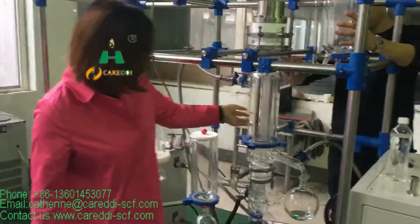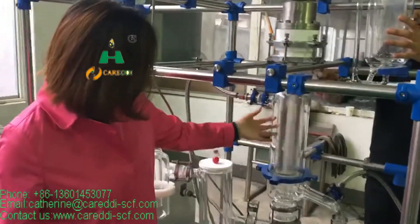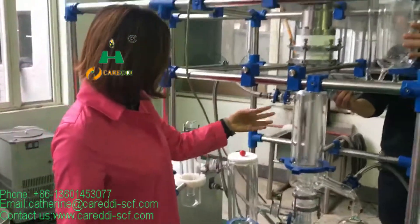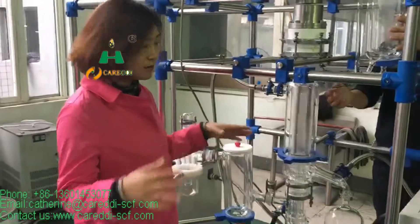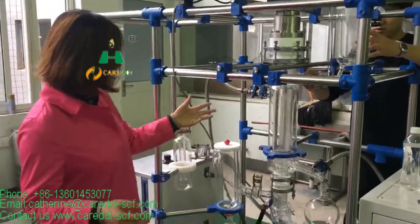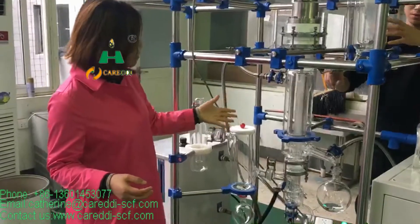We have this kind of scratch plate system. It can separate the materials — they have different melting points. So that's what we can use to separate the materials.